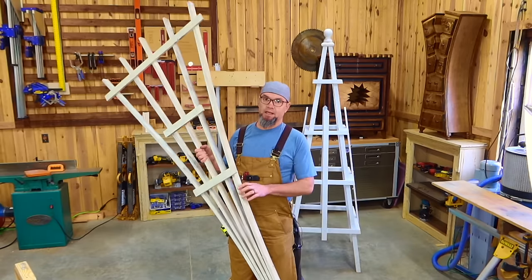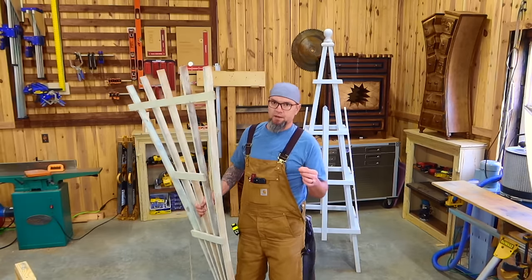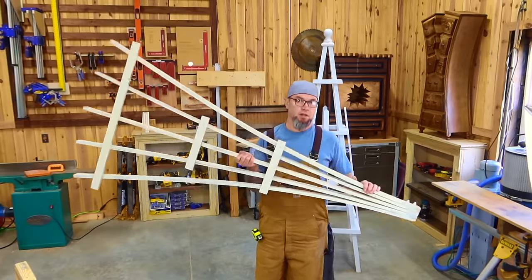Welcome back guys. Today I'm actually going to be redoing an old video that I did, one of my very first ones. It is a very important video because it is a part of my five top selling projects, and it is this garden trellis.